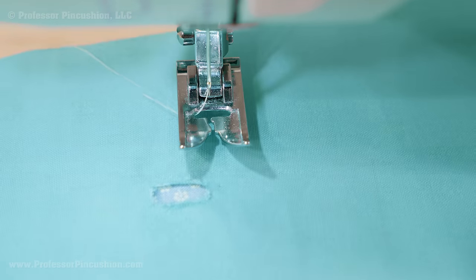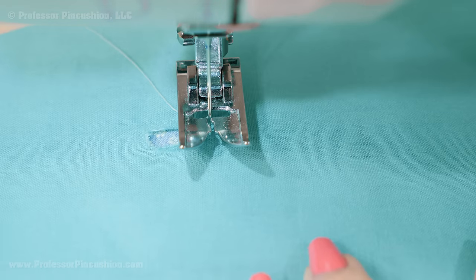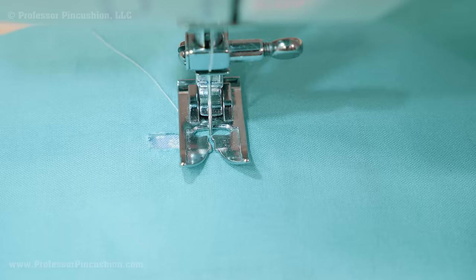Place the right side of the fabric under the foot and place the machine needle down in the fabric just outside the damaged area. I'll be sewing my stitches a little outside the hole or damaged area where the fibers of the fabric are still intact.